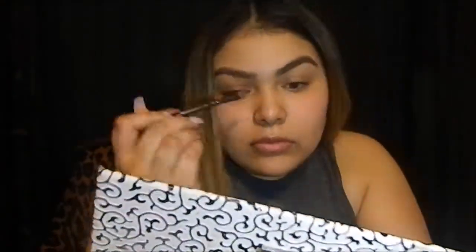Then I'm going to be doing the same thing on the other side. I will be doing an eyebrow tutorial very, very soon so please subscribe if you want to check that out so you can get a notification once I upload it.